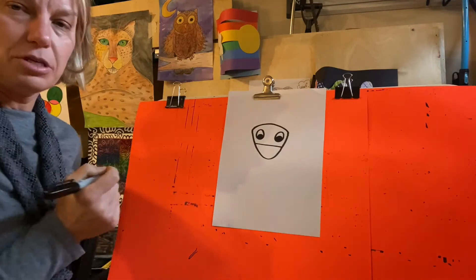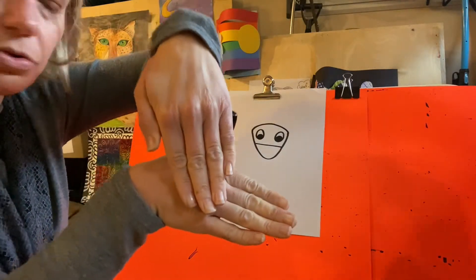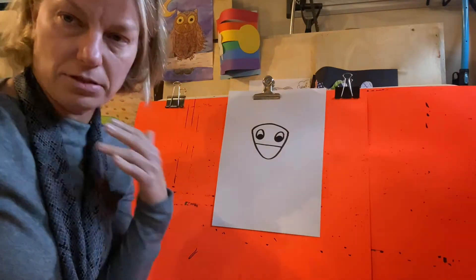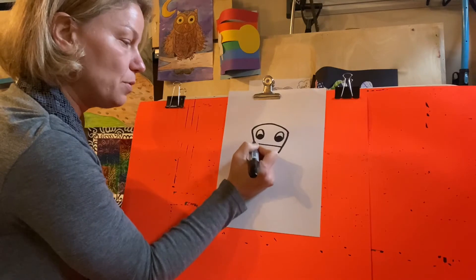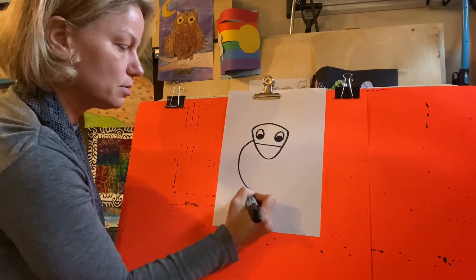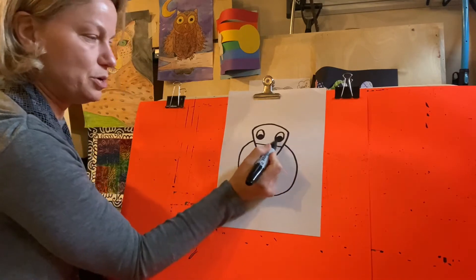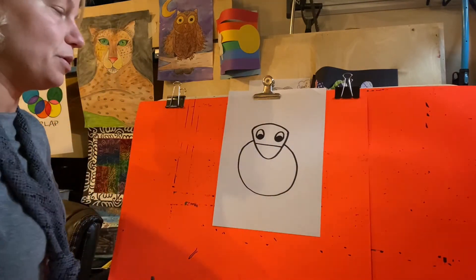I'm going to fill in this little curve for the eyeball. Next, we're going to make the turkey's body. When something goes on top of something else, that's called overlap — so my chin goes on top of my neck, it overlaps it. The turkey's face goes on top of its body. We're going to make a circle, except we're going to start the circle on the left side of the face and come around and get to the head and stop. We know that the circle would go all the way around, but we don't see it because the face is going to overlap.